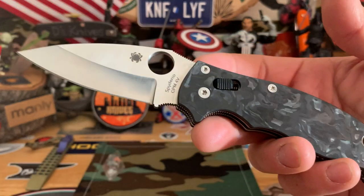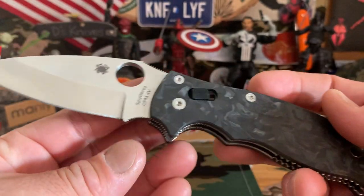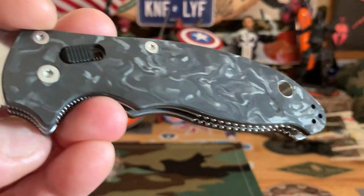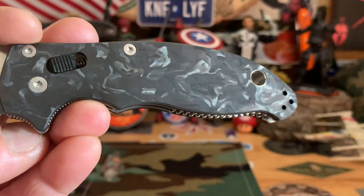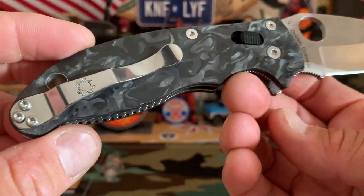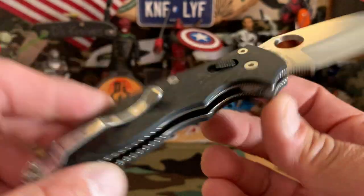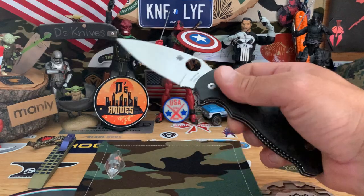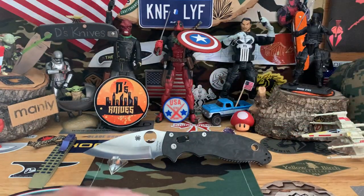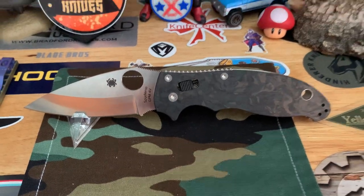The Manix 2 — again Freight On Lock exclusive, hollow ground M4, saber grind. With marbled carbon fiber — I always say it wrong, but yeah, check that out, little different than the PM2. Just very nice, beautiful slab of carbon fiber, same thing on the back. The way it dances — beautiful. One of my favorite knives of all. Ball bearing lock. Manix 2, Freight On Lock exclusive, marbled carbon fiber, and 4V steel.